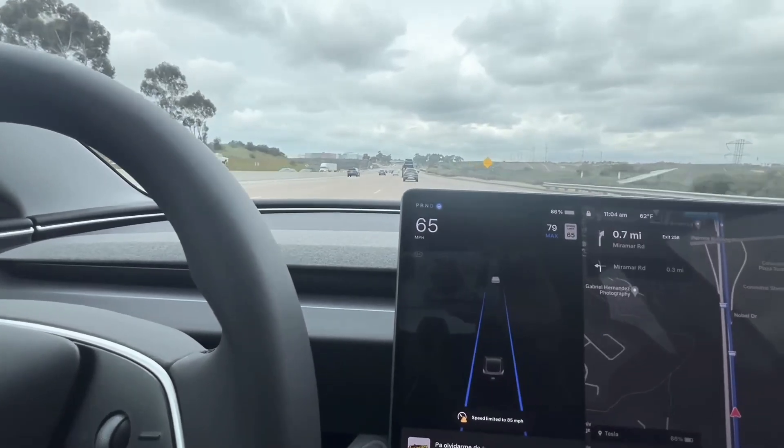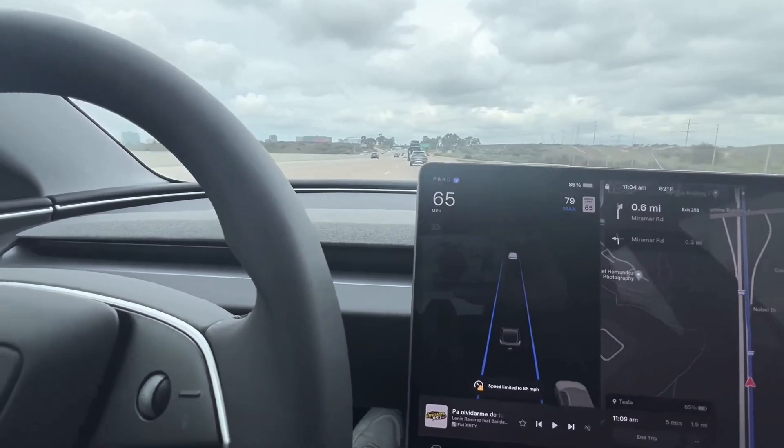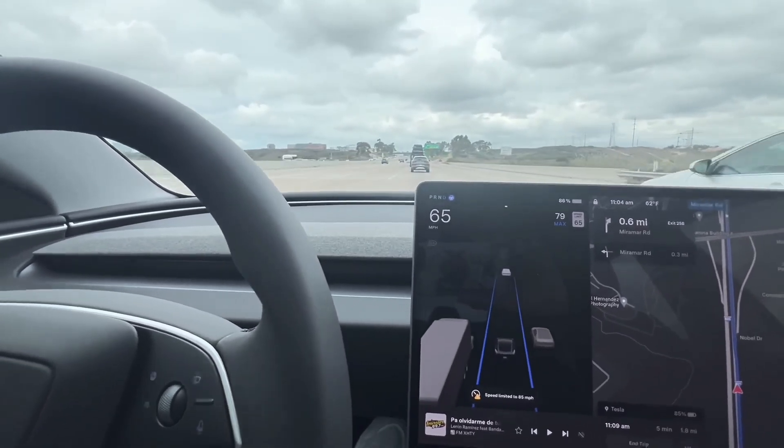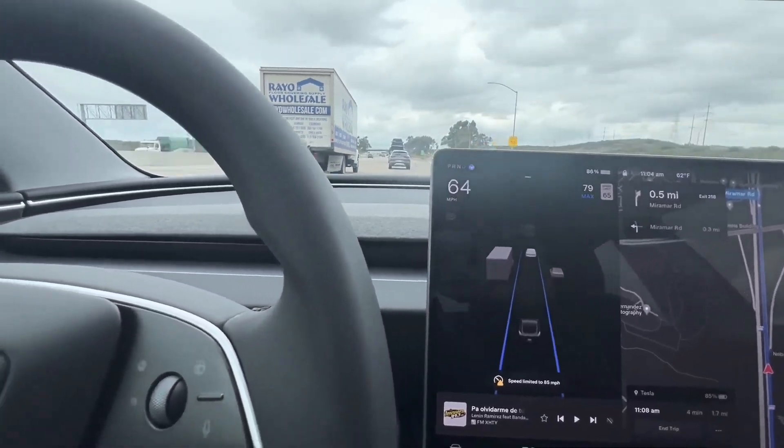Always recommend: if you want a smooth drive, go for the long range. Or even if you go for the rear wheel drive, make sure you get the aero wheels — you get more range, the tires are smaller so you feel less close to the ground, and it's a much smoother ride, especially if you have family or kids and you're optimizing for that smooth drive. Overall thoughts on the new Model 3 Highland long range: 10 out of 10. Great starter car if you're trying to get into an EV.